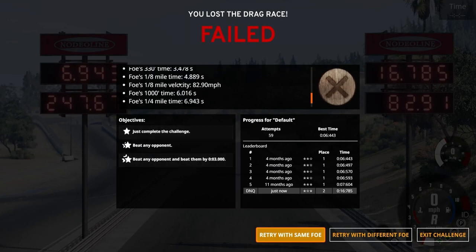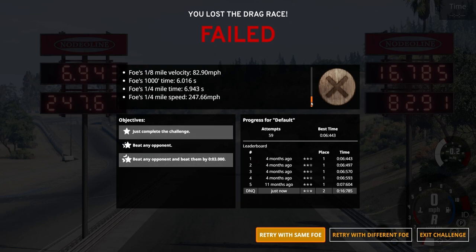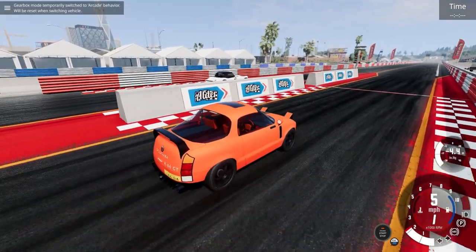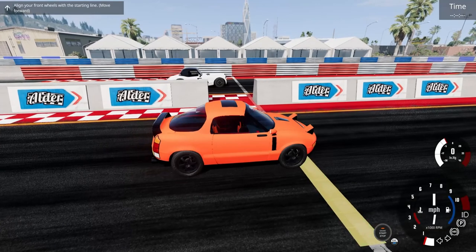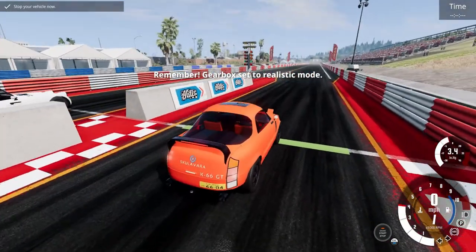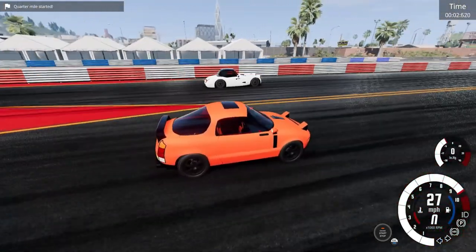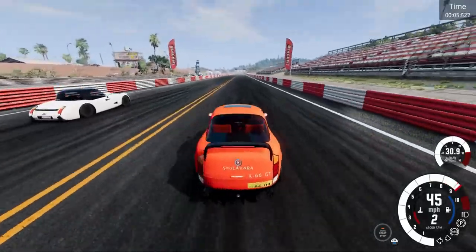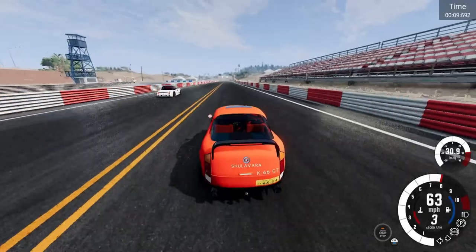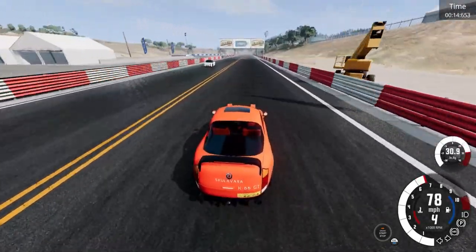Yeah, we definitely failed. Our opponent did so much better — they went almost 250 for their trap speed. Now we have the legendary Yunomusso with us. These two vehicles are about the same size and have a relatively similar horsepower figure. The Yunomusso has a four-speed manual, this has a five-speed. And they're about in the same weight class as well. But we are losing, which is actually genuinely embarrassing.